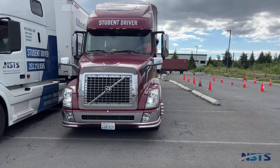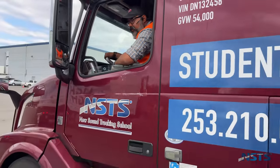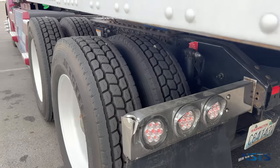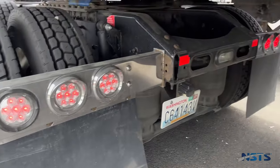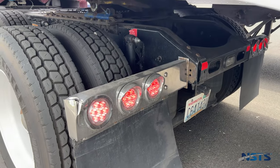Mr. examiner, please move to the rear of the truck. That's the front done. Now my examiner is going to move to the rear of the truck. Taillights, left turn signal, right turn signal, brake lights, four-way flashers.